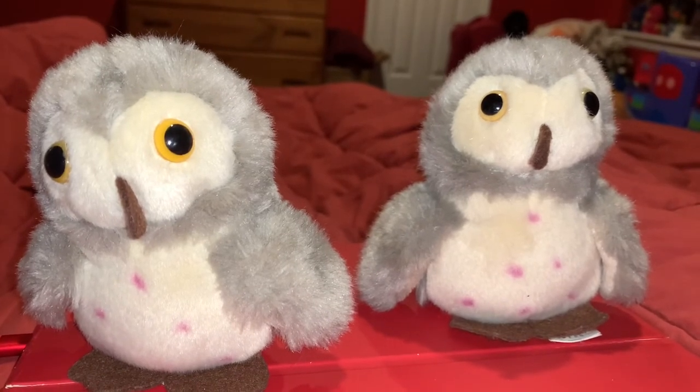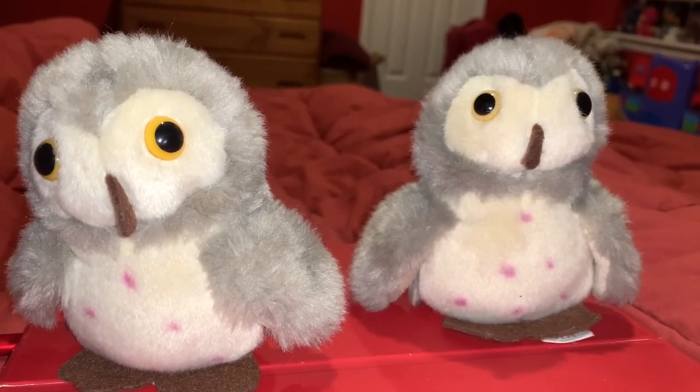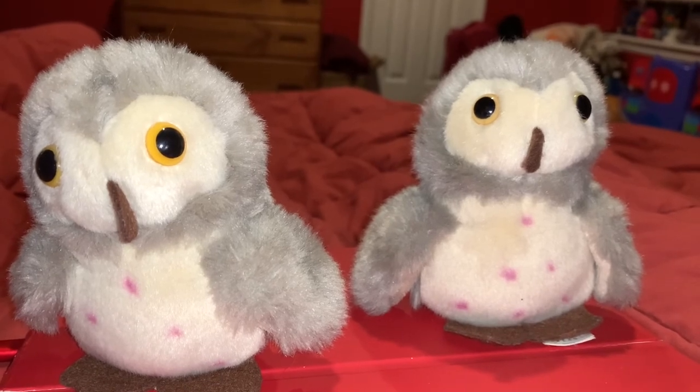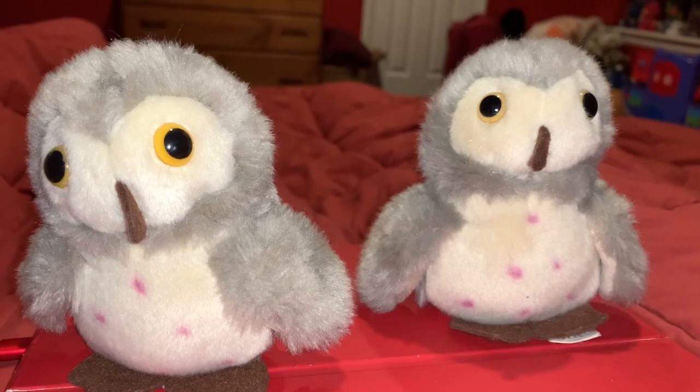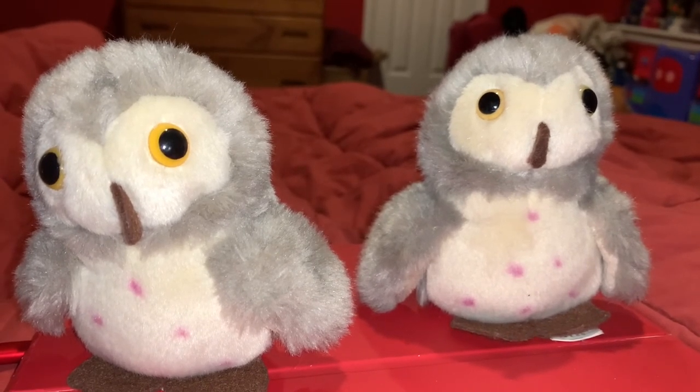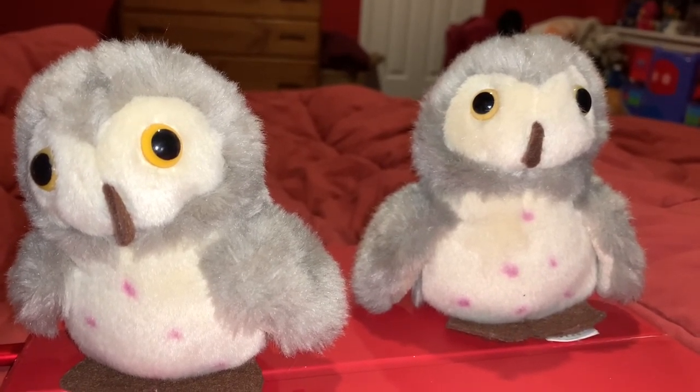I rate these Wild Republic Barn Owls a 10 out of 10. I recommend them to anyone who likes owls, Wild Republic, Barn Owls, Halloween animals, birds of prey, and nocturnal animals.